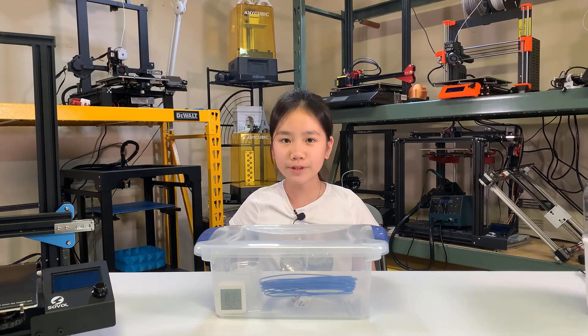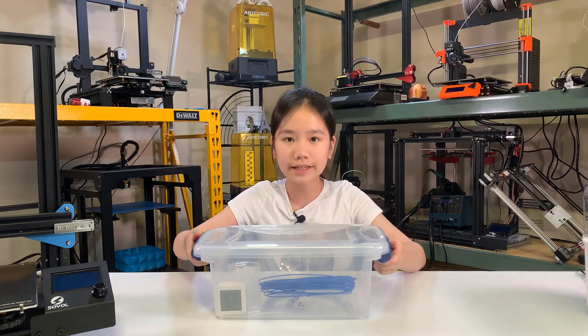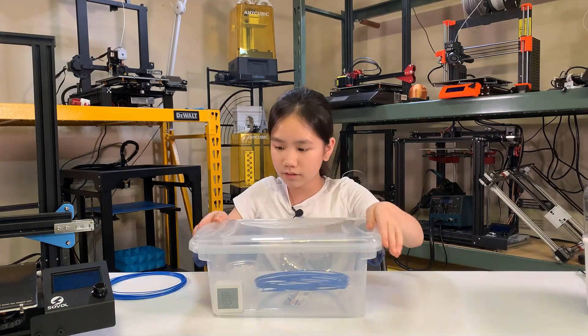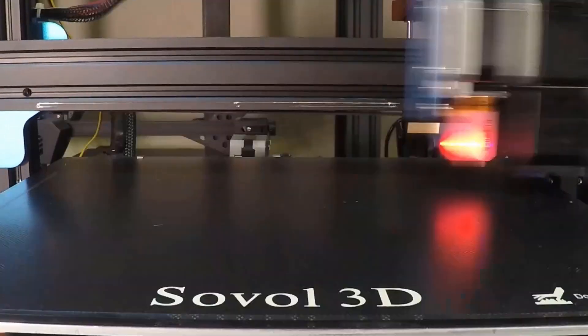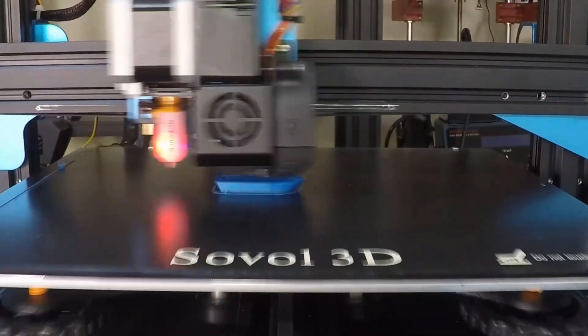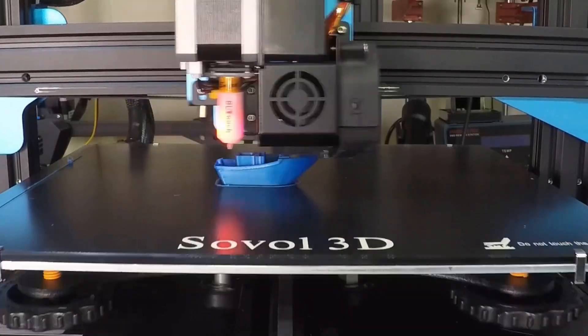It has been moistened for more than 70 hours. I will now use half of the filament inside this box to print the same Benchy. I was worried that the nozzle would be clogged again, as I have had some bad experiences with water-soaked filament before, so I watched the print until it finished.